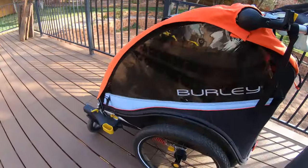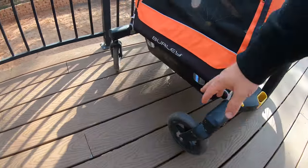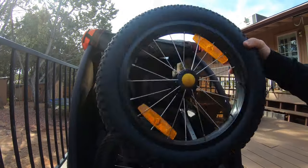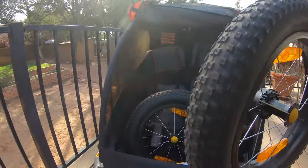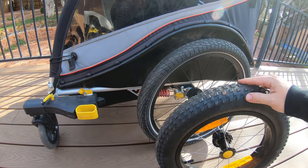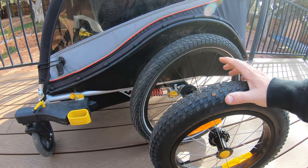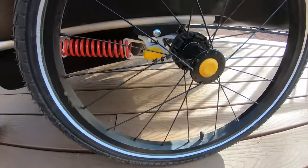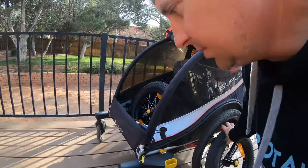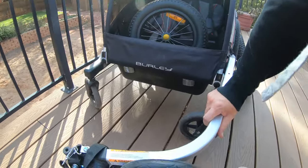Right now the Cub X is in stroller form — it's got 20-inch street tires and front casters. We're going to convert this to bikepacking mode by running the 16-inch plus wheel kit. This puts 16-inch plus tires on there with an off-road tread, which should be better for what we're about to do. We can air it down for more cushion, and this trailer has suspension as well to make off-road travel easier. We're also converting it from stroller mode to bike mode by attaching the tow bar.